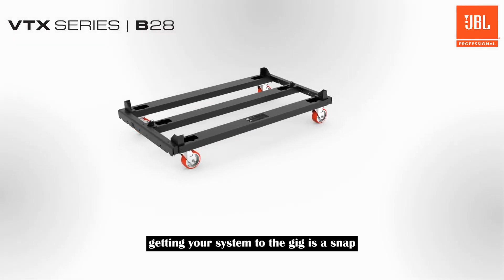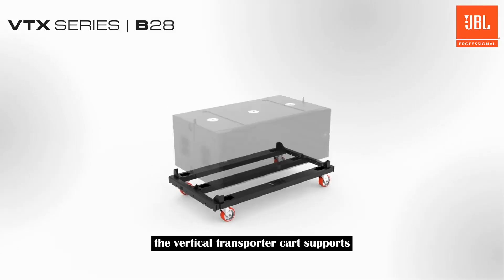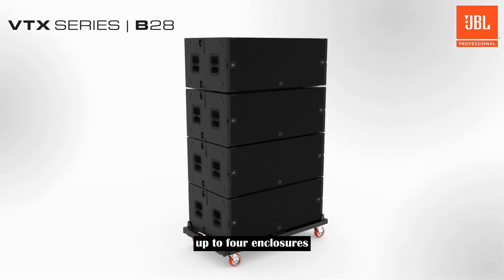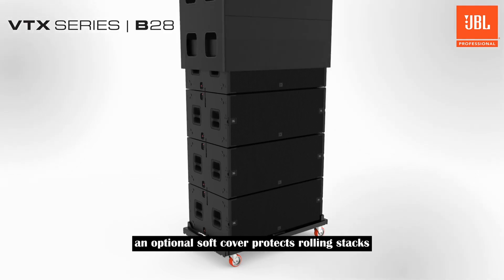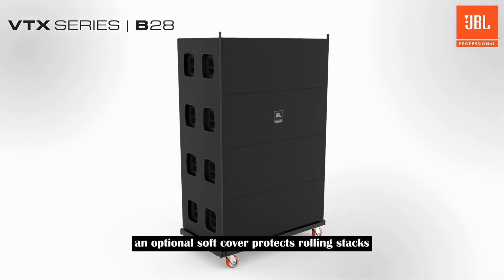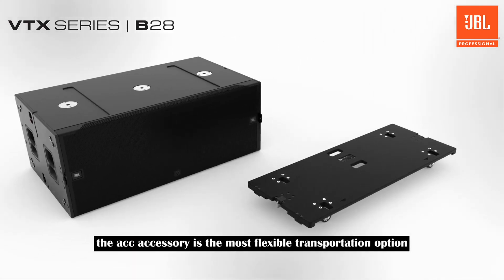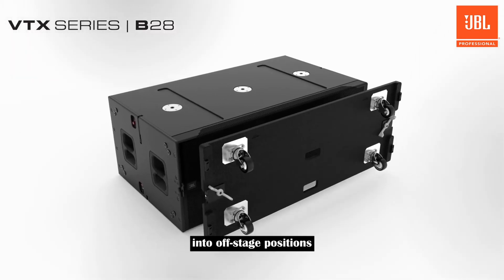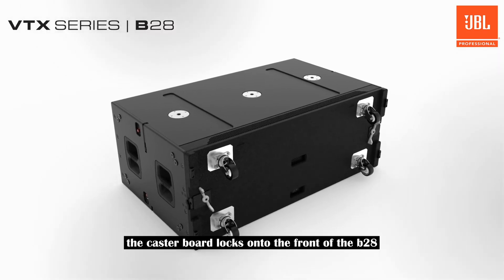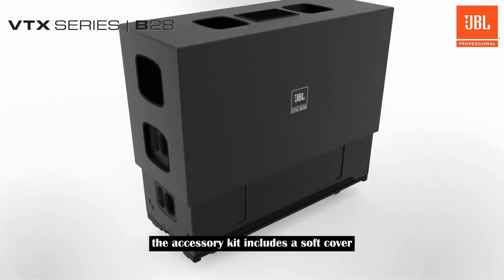Getting your system to the gig is a snap using the Vertical Transporter or ACC caster board. The Vertical Transporter cart supports up to four enclosures and is designed to roll through standard doors and up truck ramps. An optional soft cover protects rolling stacks from scuffing and scratching. The ACC accessory is the most flexible transportation option for individual subwoofers, and the caster board locks onto the front of the B28 by connecting to the integrated reversible tabs. The accessory kit includes a soft cover.